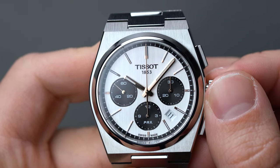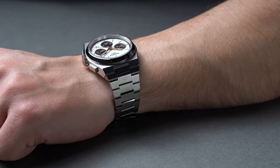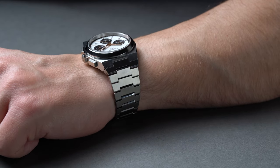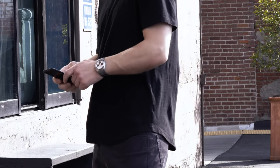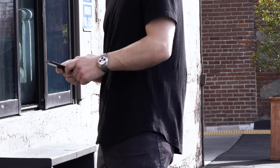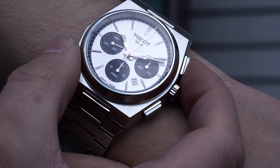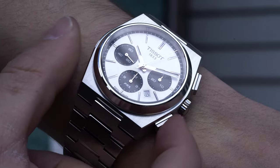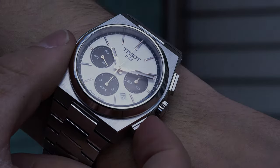In this guide, we'll look to answer those questions and more as we dive into the PRX Chronograph's technical specifications, beginning with the case, the dial, the movement, and the bracelet, before moving on to our own subjective thoughts and critiques to provide our opinion on who this chronograph is truly built for, and whether or not a price tag of $1,825 is justified in the context of the PRX Powermatic 80.